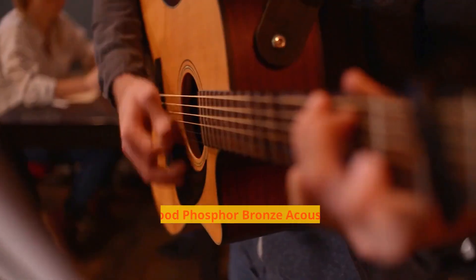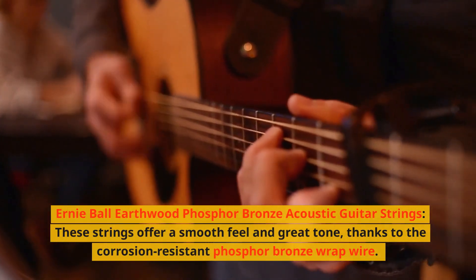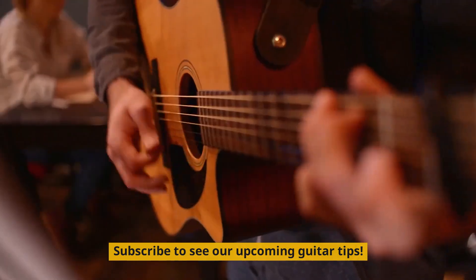4. Ernie Ball Earthwood Phosphor Bronze Acoustic Guitar Strings. These strings offer a smooth feel and great tone, thanks to the corrosion-resistant phosphor bronze wrap wire. Subscribe to see our upcoming guitar tips.